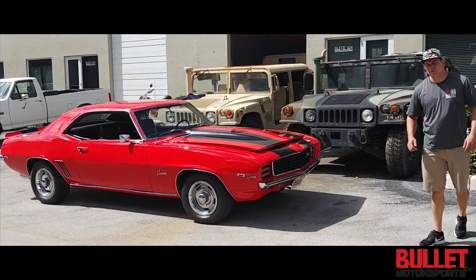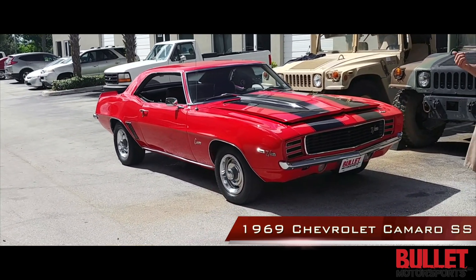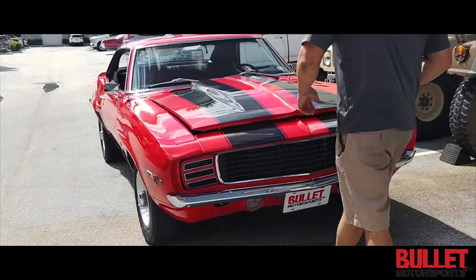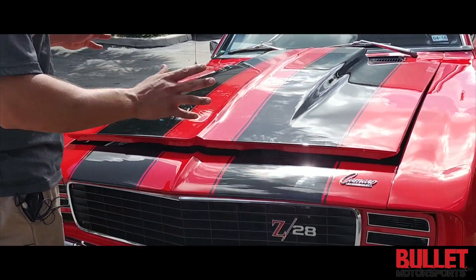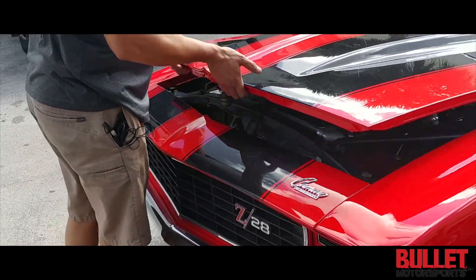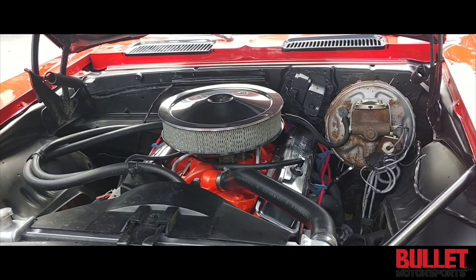Hey guys, it's Jonathan from Bullitt Motorsports. Right next to me we have a 1969 Camaro. This is a true X22 car, so it's a real-deal SS. It's powered by a 350 small block and mated to a four-speed transmission. In this video we're gonna open up the hood, I'll show you the engine bay, then we'll walk around it, jump inside, and go for a test drive so you can make your decision on if this is the car for you.